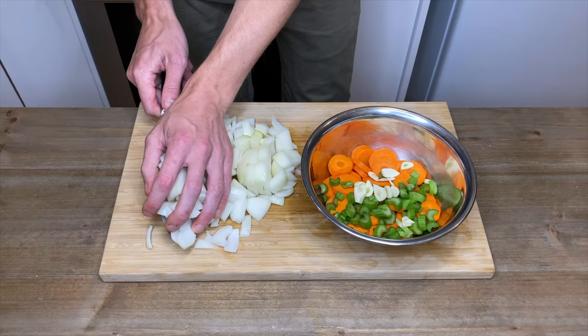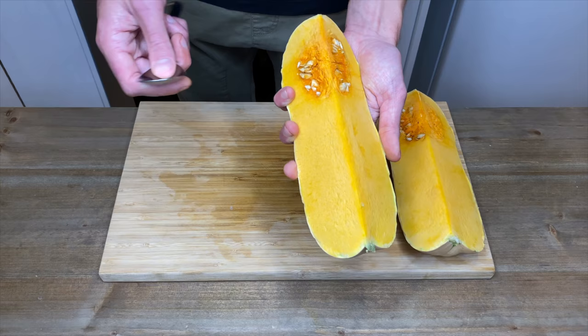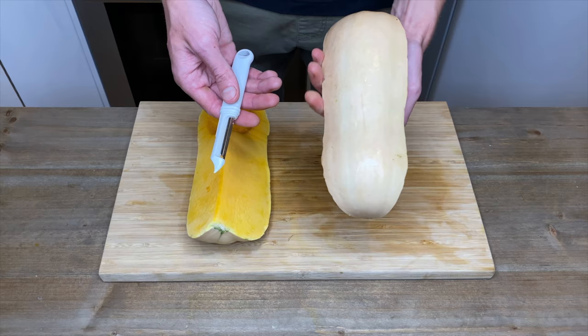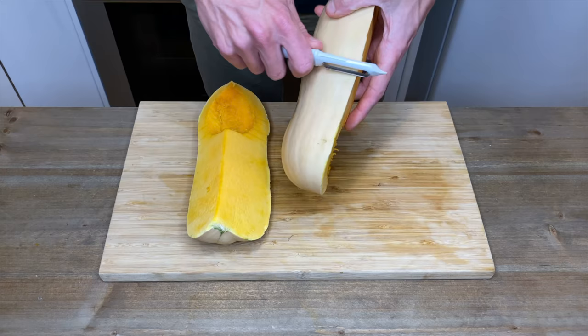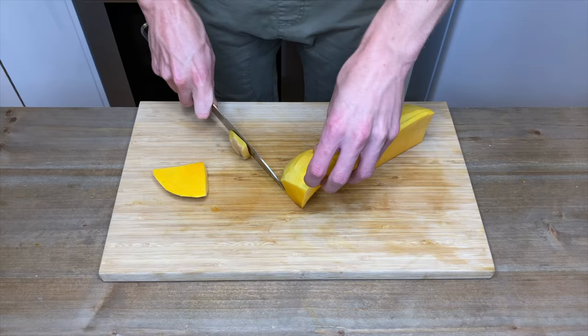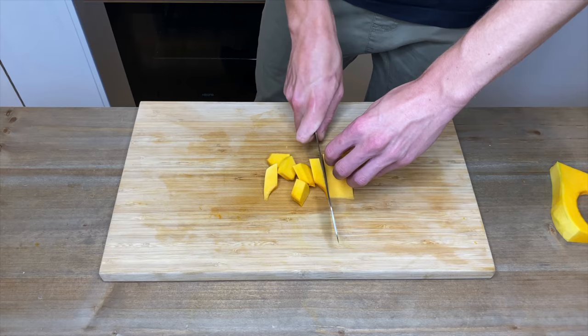Once that's done, add the onion to the bowl with the other vegetables. Here is half of a butternut pumpkin or squash — scoop out the pulp and seeds and discard. With a peeler or knife, remove the skin and discard. Remove both ends, slice it in half, in half again, and in half again to get eight pieces, then roughly dice to equal-sized pieces so they all cook evenly.